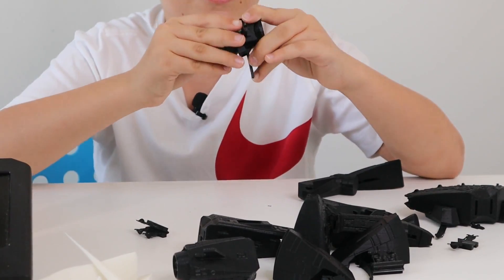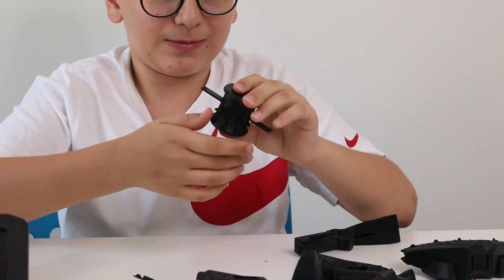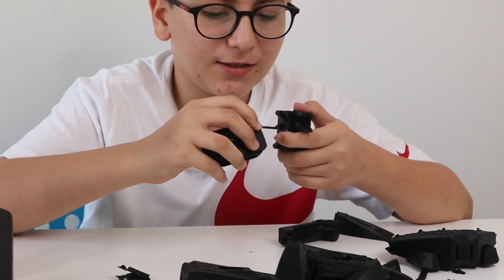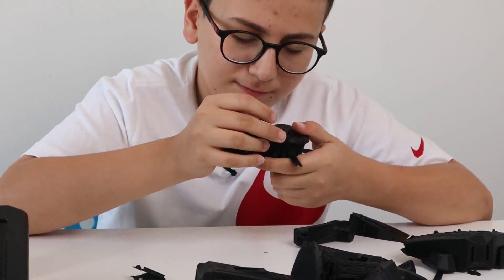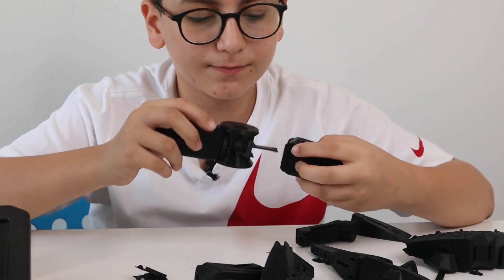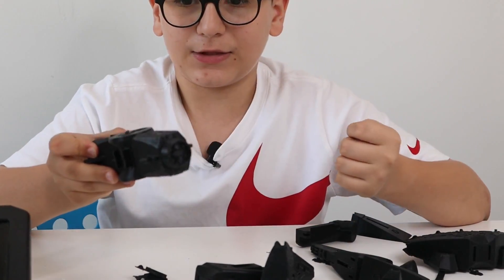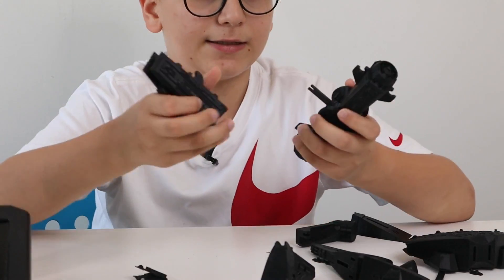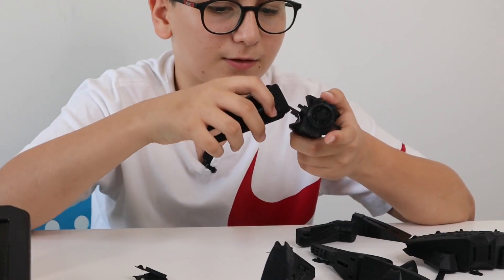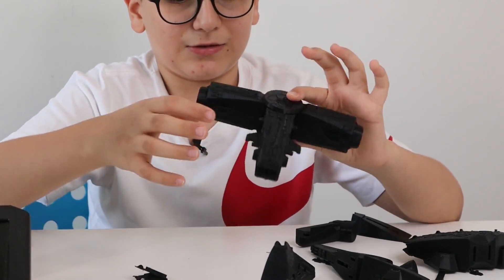So we have this piece right here — what we do is just put this down, then connect it like so. It's supposed to look like that. Then we have this piece right here, just push it in. Now we have the other side. So yeah, it's supposed to look like this.